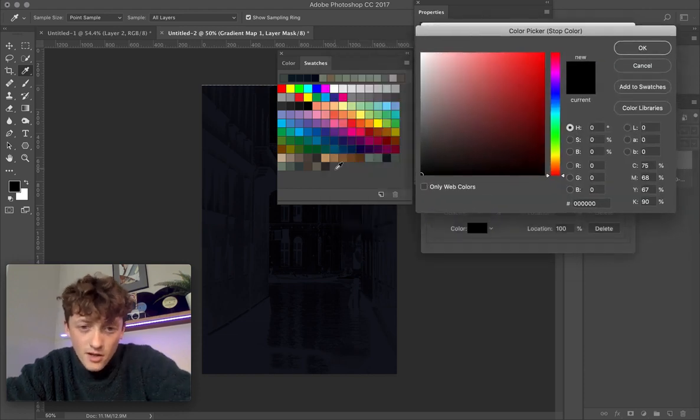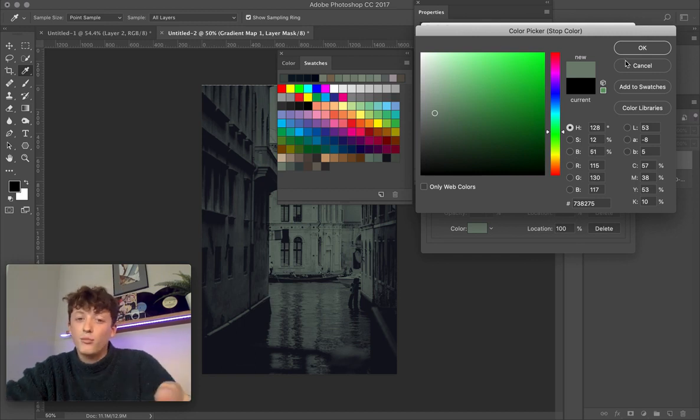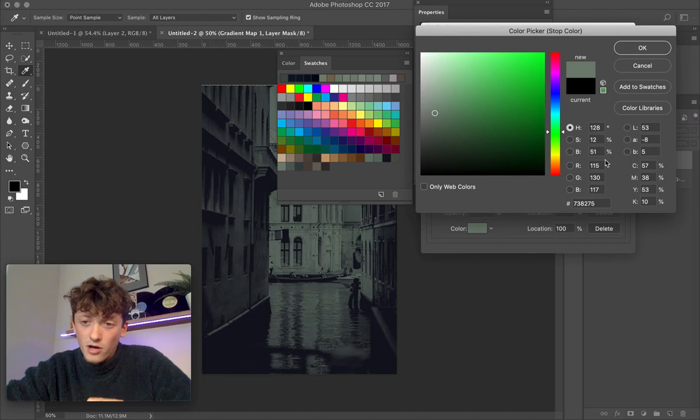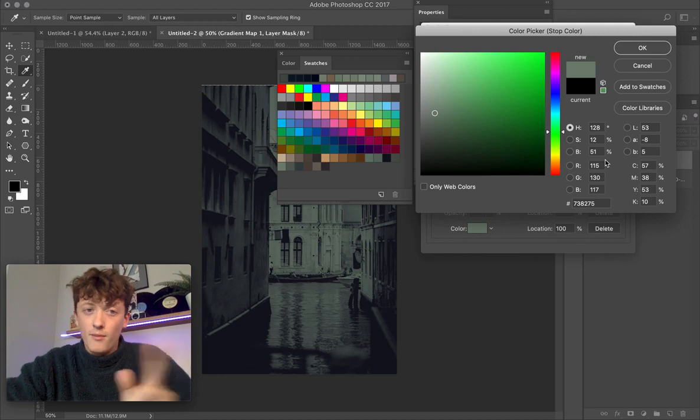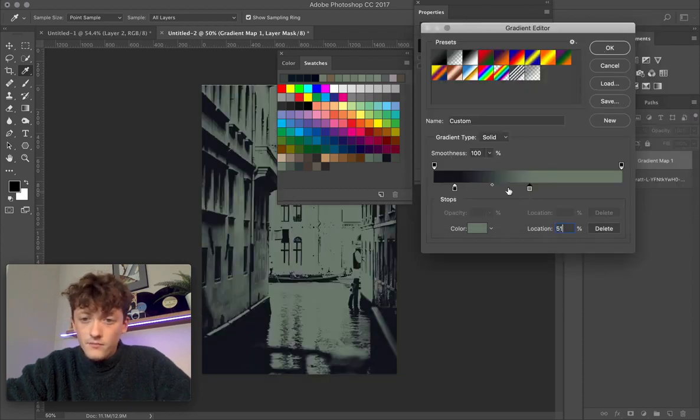Next, click your second tab and sample another color — choose the brightest one, which will represent your highlights. The brightness on this one is 51%, so you can see how much they've crushed the highlights in that photo. That's exactly why I wanted you to do the exposure adjustments in Lightroom first. Set the location to 51%.